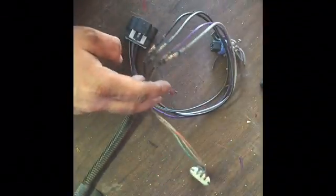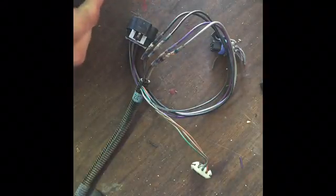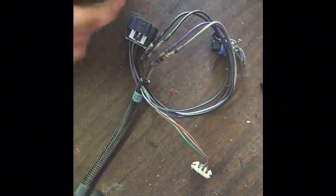I'm good to go. I'm going to go ahead and do the other ones. I'm going to go ahead and tape them up and install it. Thanks for watching. Here's the sending unit fully installed.